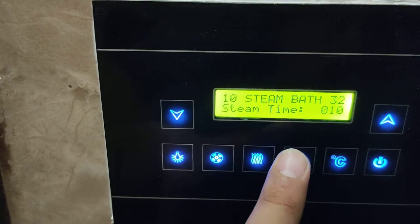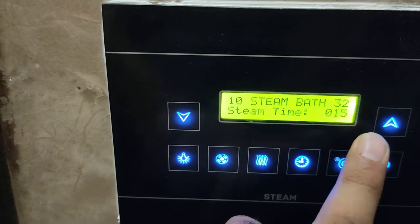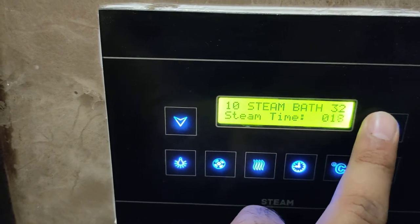Time setting: 10 minutes, 12 minutes, 13 minutes, 14 minutes, 15 minutes — it can go up to 60 minutes.